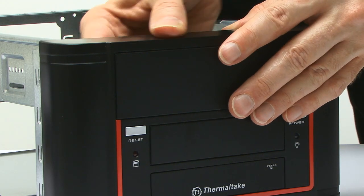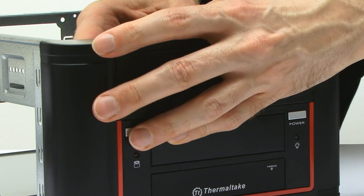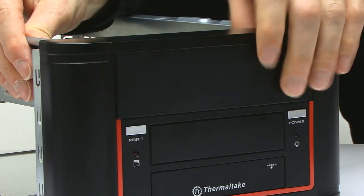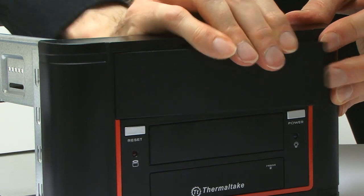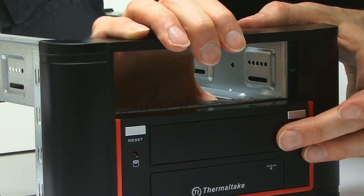I'm going to remove the front drive bay panels — this should come out fairly easily. Let's get access as good as we can. You also want the one removed from the three-and-a-half-inch bay.